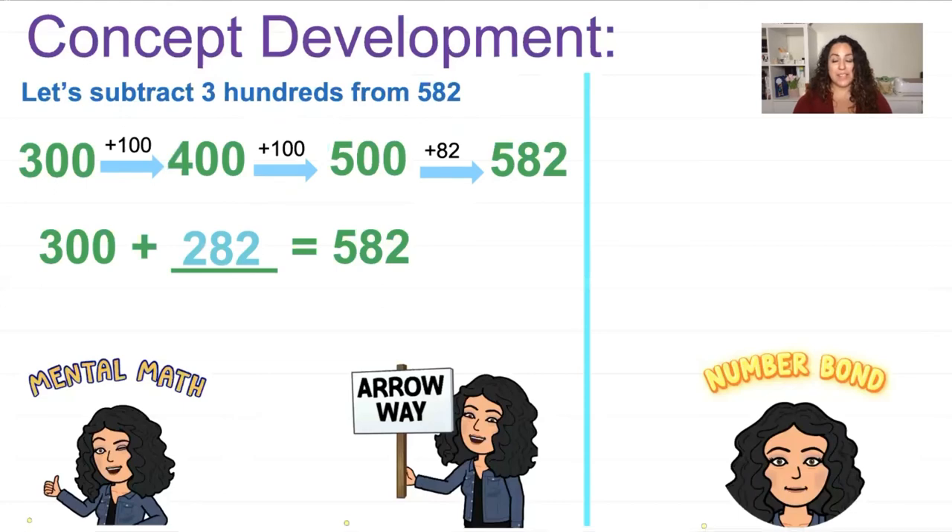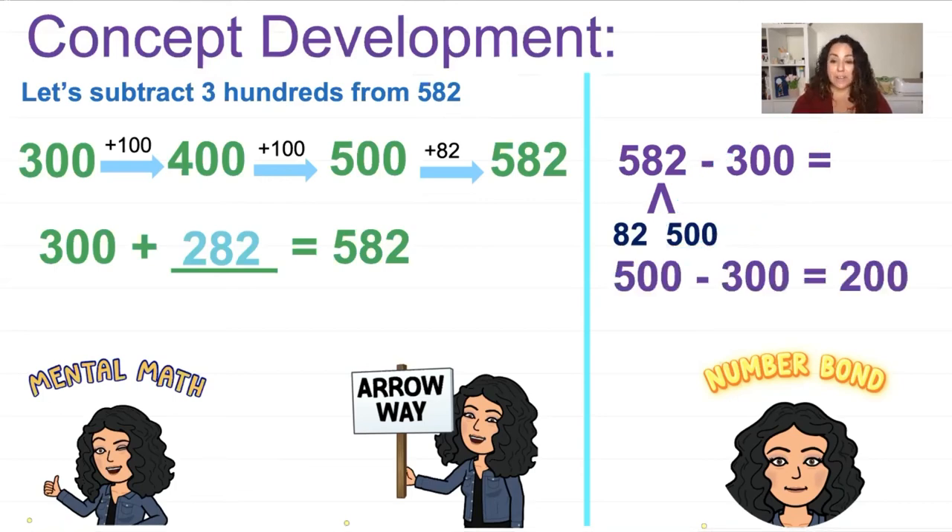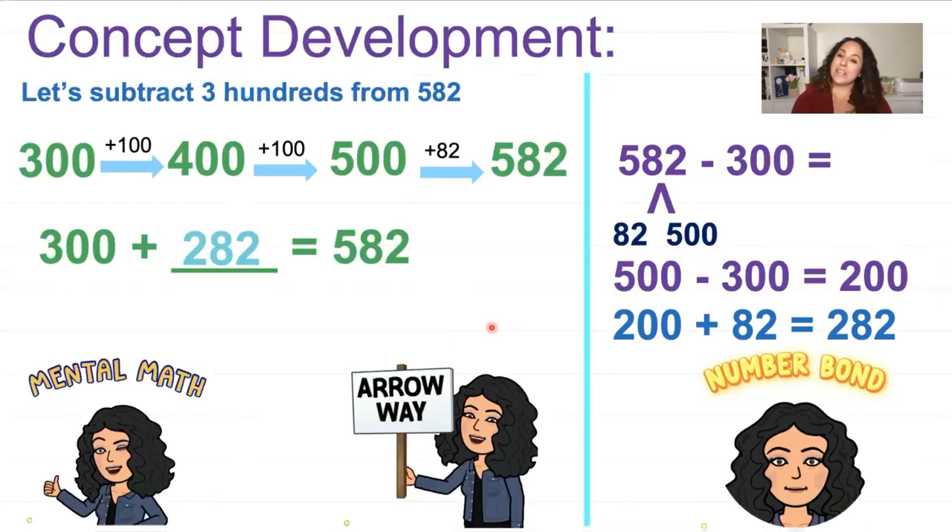Let's see what a number bond looks like for 582 take away 300. I break apart 582 into 82 and 500. I circle the like numbers — 500 and 300 — but remember the rule: this is subtraction. So 500 take away 300 equals 200. Even though this is a subtraction problem, I do not subtract the last part because we already subtracted 300. I need to get that 82 back, so 200 plus 82 equals 282.